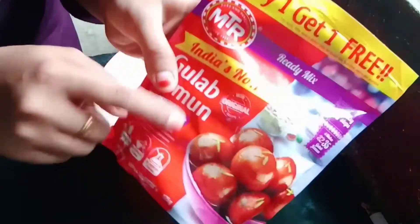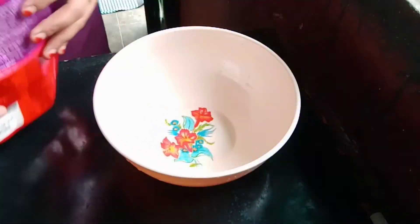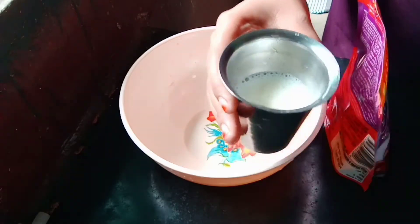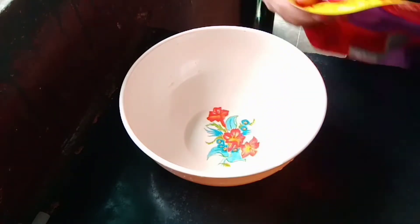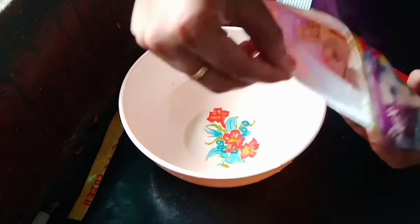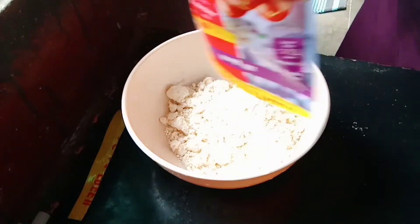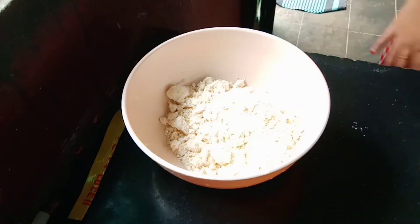For this recipe, we have an MTR globe jam mixer. First, we open the MTR globe jam mixer. We can use a mixing bowl, and we will use a thunny and palm to make the taste of the globe jam.